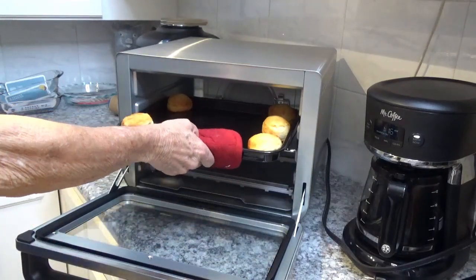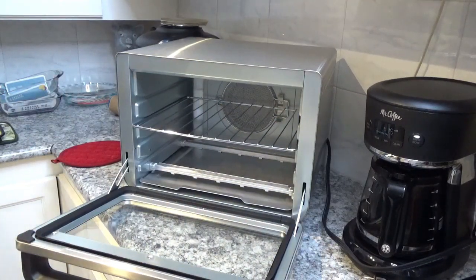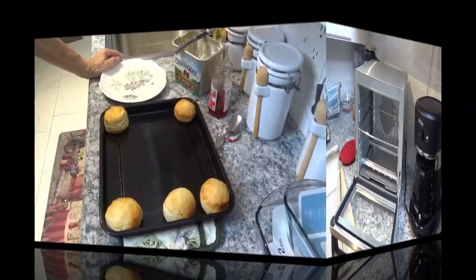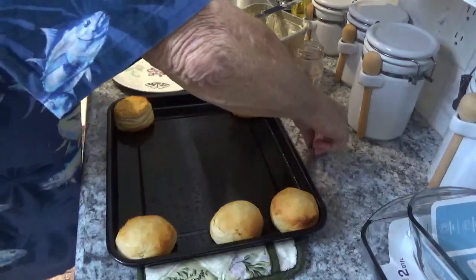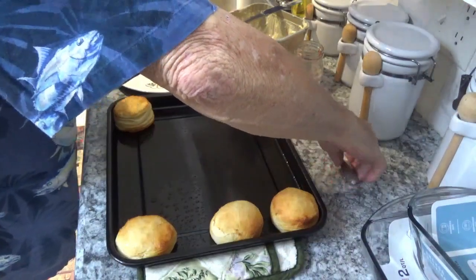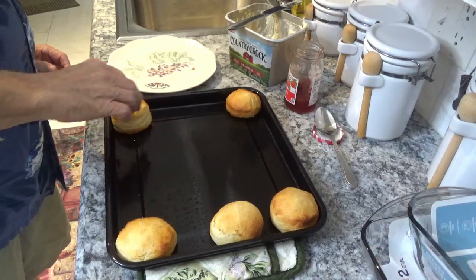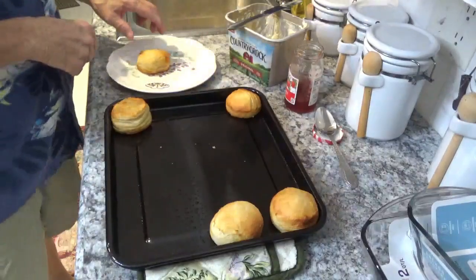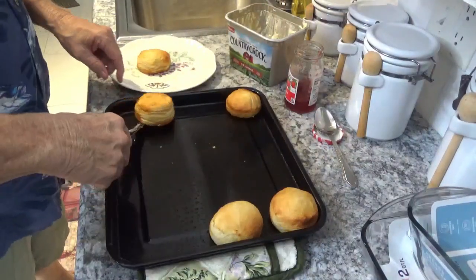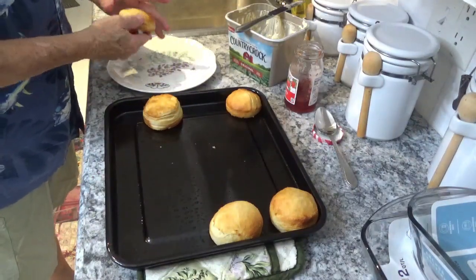I want to take them out and put them on these pot holders. I don't know if you're a fan of canned biscuits or not, but I'm going to tell you, these are really nice looking right here. Let's see if I can touch one and get it off the sheet. There you go — alright, that's hot. I don't know what's got that one stuck. Look how flaky they are.